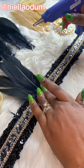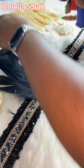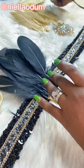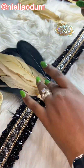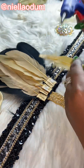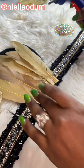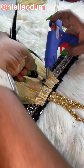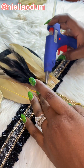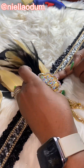Next I went in with the black feathers first, laid them down, and arranged them where I wanted. Remember, I had already measured my head to decide exactly where I wanted the design and accessories to be. Then I went in with the nude-colored feather — it's not actually gold, it's more of a nude color — and put that down.